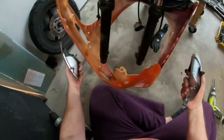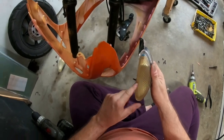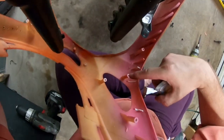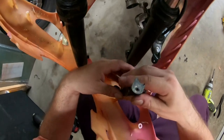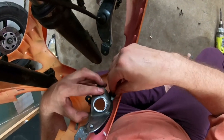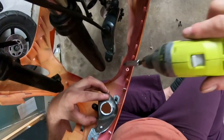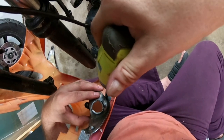Now I turn the scooter around for the two turn signal lenses with housing. I'm going to install this one here — there is a neck with holes on both sides. I'll start the screw but not go too fast because this plastic is brittle.